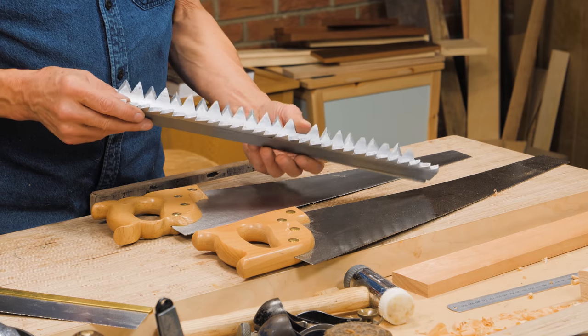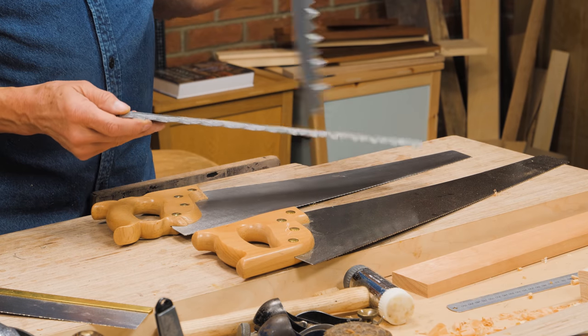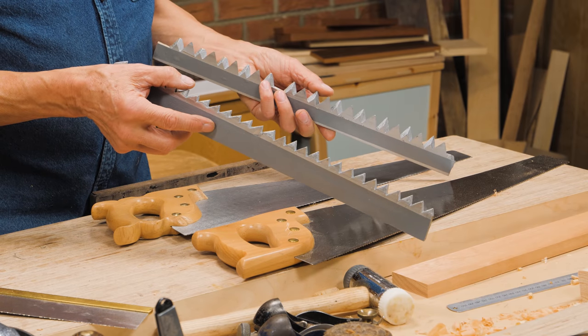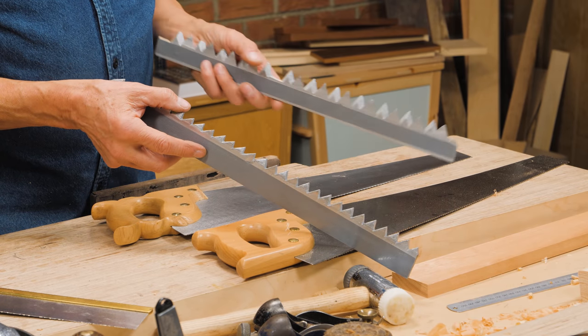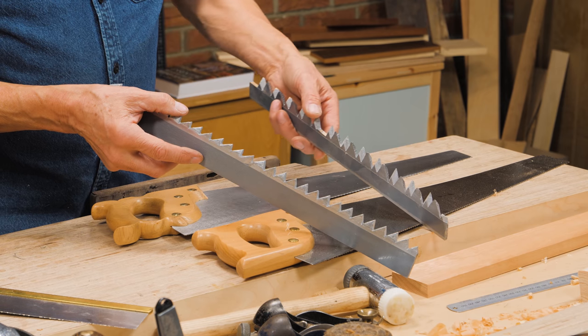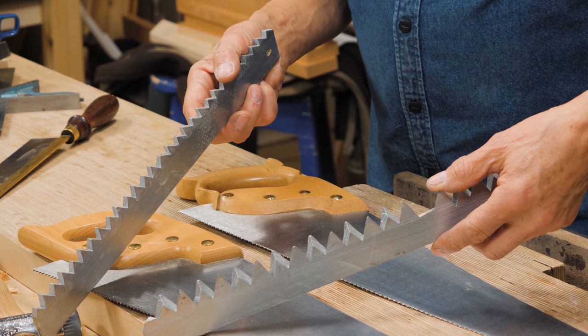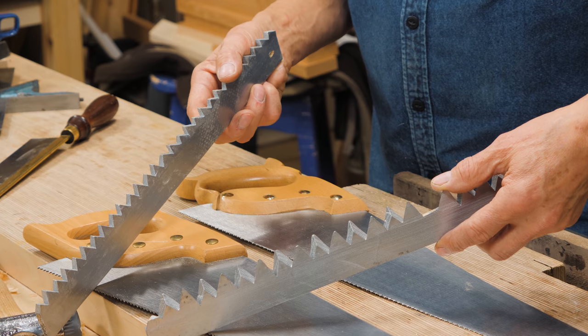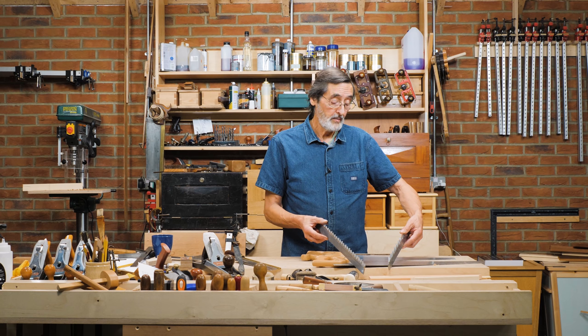I made these nicely for you so you could see the size of the teeth. On my right I've got a rip-cut tooth pattern, and on my left I've got the cross-cut tooth pattern. If I turn it slightly sideways, the teeth on the one in my left hand go to a pinnacle point. They're sharpened differently — it's more difficult to sharpen one over the other. This is my rip-cut.